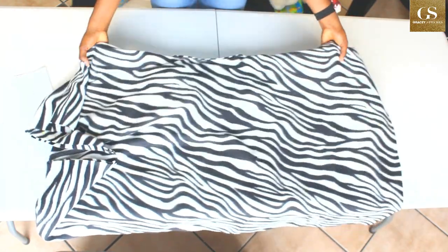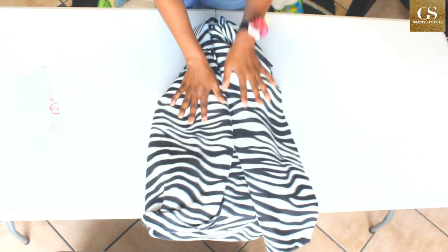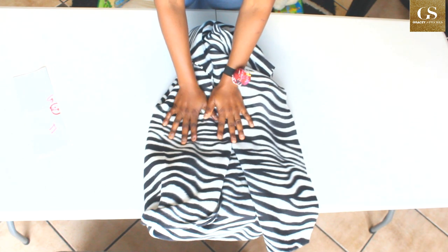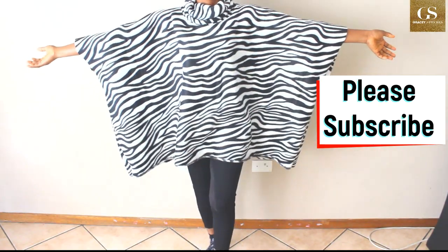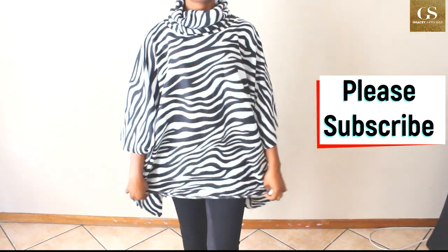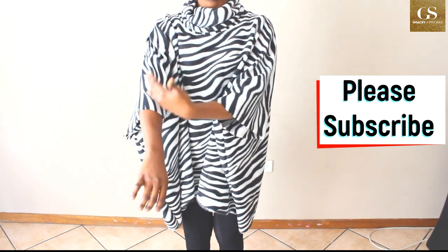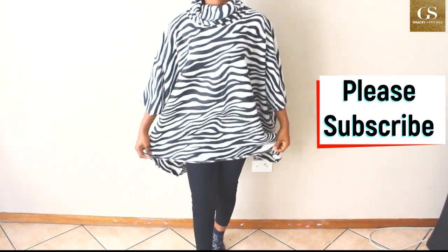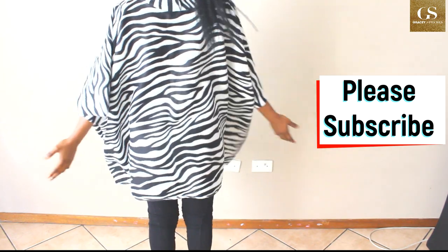And there you go — this is it! You can use any fabric you want. I'm going to do all of this and show you what it looks like on me. This is the poncho we just made — it's beautiful! The length is perfect and the sleeve is perfect too. If you want the sleeve to be longer, increase the width; if you want more length, add more fabric. This is what it looks like on the back.